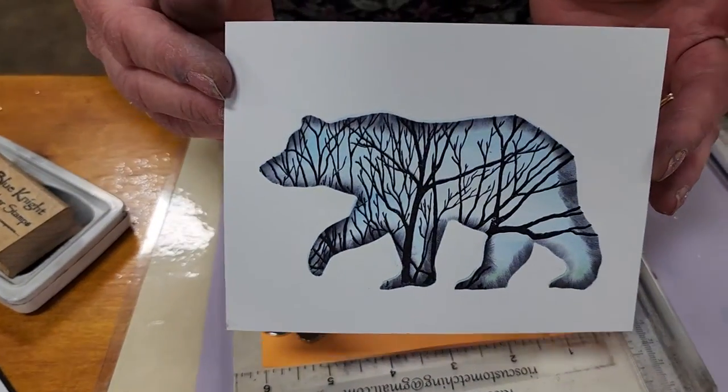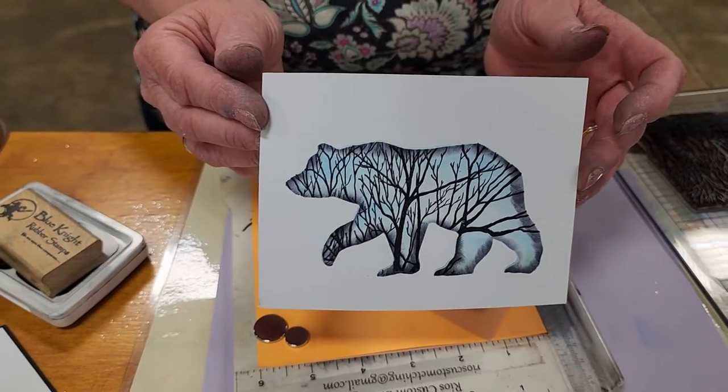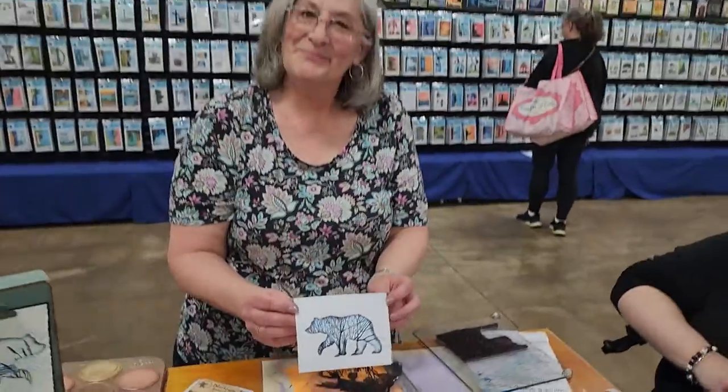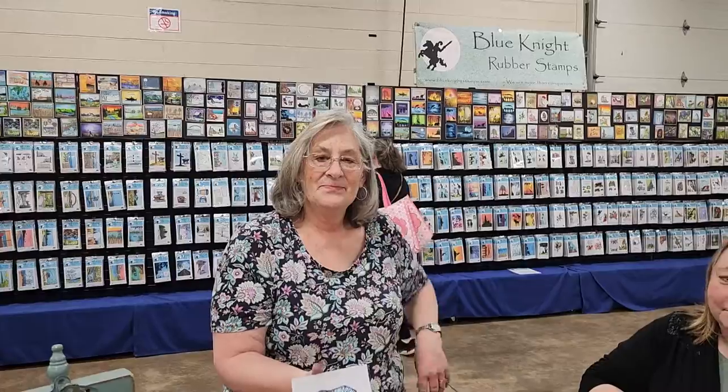Look at this — and again, you get four stencils in the pack: a thicker stencil, a thinner stencil, a thick mask, and a thin mask. Thank you, Lynn, that was awesome. You're welcome, thanks Nancy. Check out where they're going to be — StamperCon.net, Blue Night Rubber Stamps online. Bye!